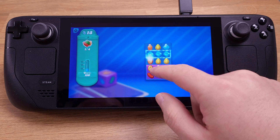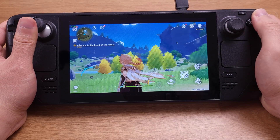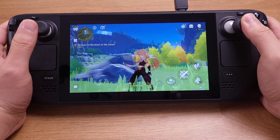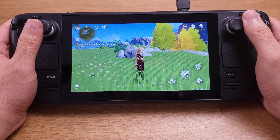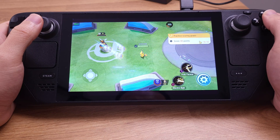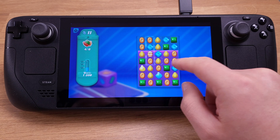Yes, this is Candy Crush running on Steam Deck, but today I am not here to play Candy Crush on Steam Deck. Steam Deck is a powerful handheld — it makes all the smartphone gamepads irrelevant. If you already own a Steam Deck, it is better to stop wasting your money on smartphone gamepads. We can play the most graphically demanding games like PUBG and Genshin Impact on Steam Deck at a constant 60fps. I will show you step-by-step how to turn your Steam Deck into a powerful Android gaming handheld.